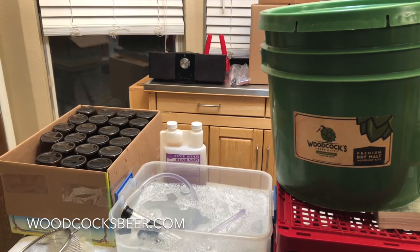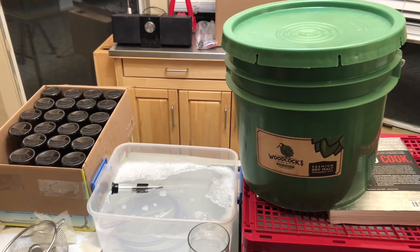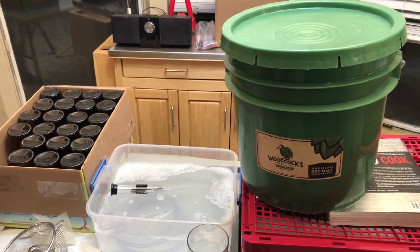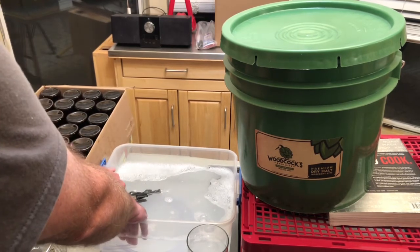I've already sanitized my bottles and caps. Now I'm going to sanitize my auto siphon tubing and bottle filler. In order to sanitize my auto siphon tubing and bottle filler I'm going to completely immerse it in a container filled with Star San sanitizing solution.